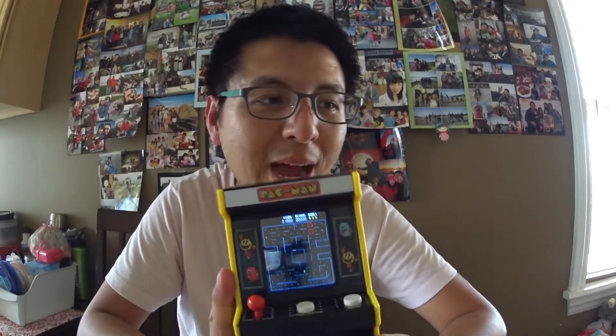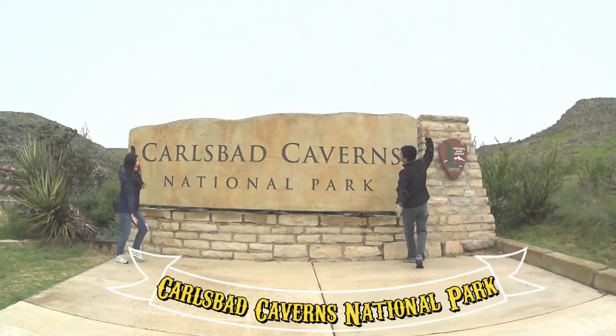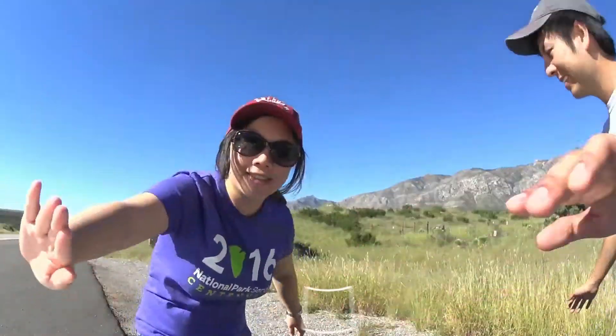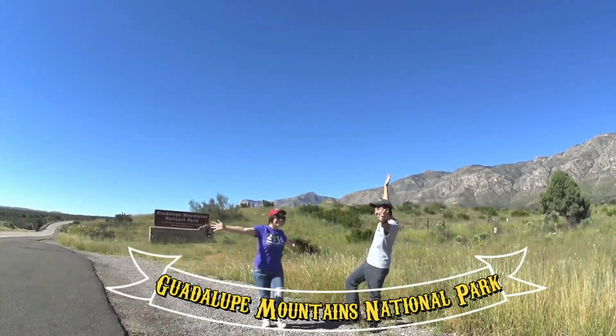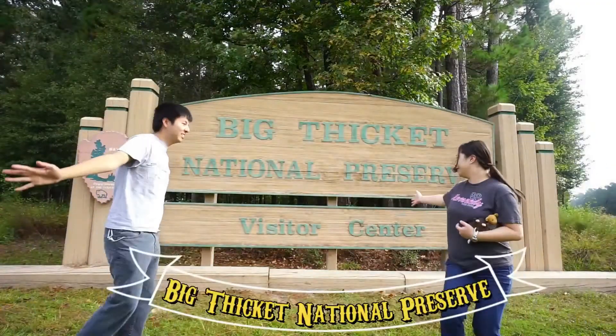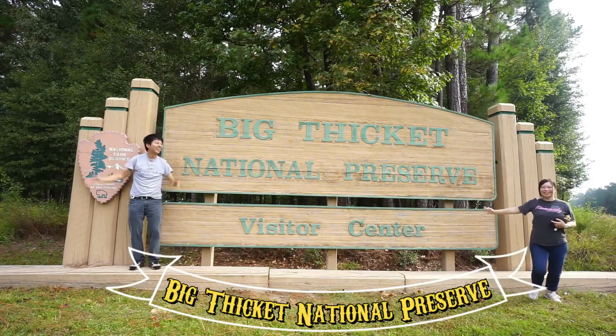That's it for my mini review of the Pac-Man Arcade Classic. Hope you guys enjoyed the video, thanks for watching. See you guys in the next episode — bye! JG's Adventure is a snippet of our daily lives and travel. Please subscribe to our channel if you haven't. See you guys next time, bye bye!